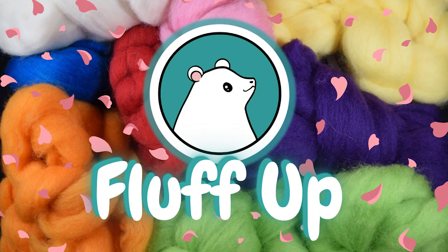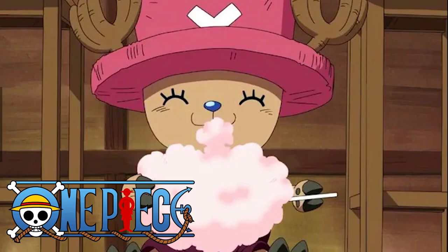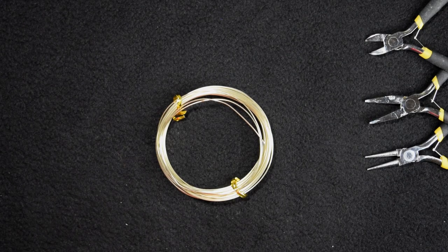Hi and welcome to Fluff Up! On this video I am making Chopper from One Piece. As always, the first step is making a frame.